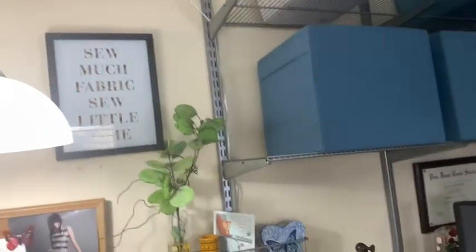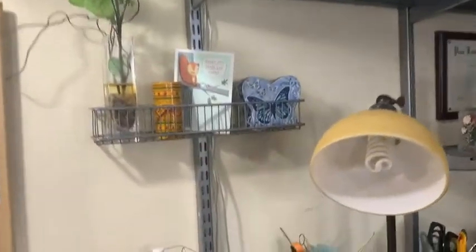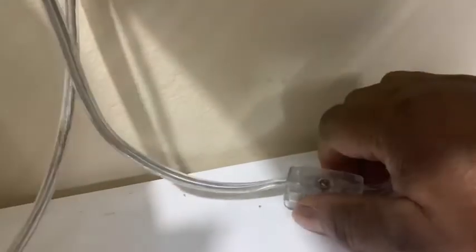And as you can see, the wire is quite long — it goes all the way down. And what I like about it is that it has a switch, an on/off switch that's easy to control.